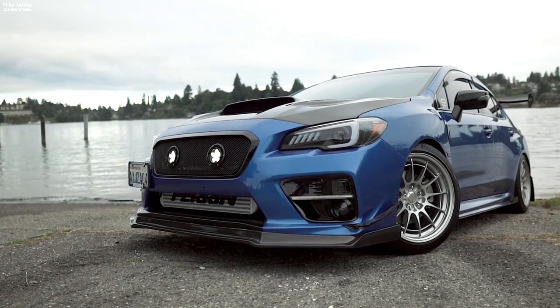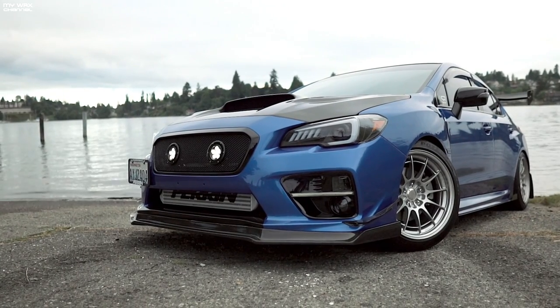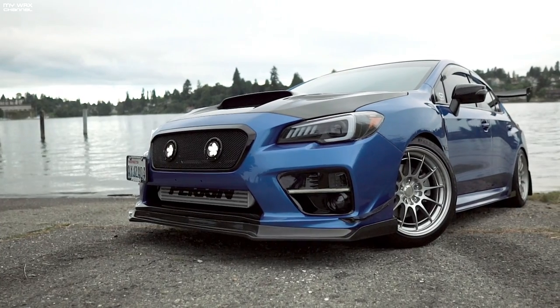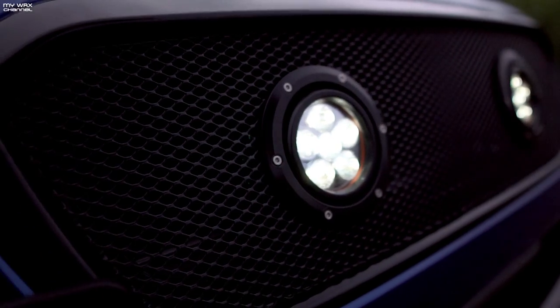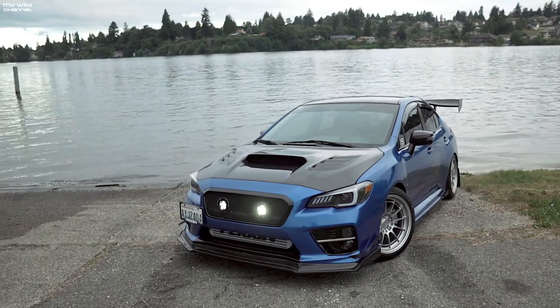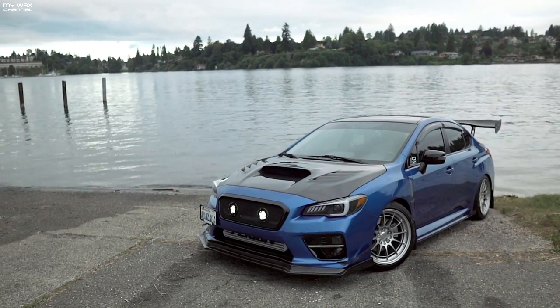This is a specific application for the 2015 and up WRX — the 2018s and up have their own bumper upgrade, and yes, they do have their own application on the site. I'm going to give the grill maybe a week or two. If I like it, I'll keep it on; if not, I'll simply take it off — maybe give it away to one of you guys or some locals who may be interested in a grill like this.